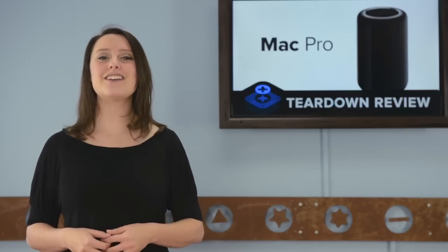For the complete teardown including tons of beautiful high quality images, head on over to iFixit.com. Don't forget to subscribe to our YouTube channel to stay up to date on all our latest teardowns and repair videos. You can follow us on Twitter at iFixit and give us a like on Facebook at facebook.com/iFixit.